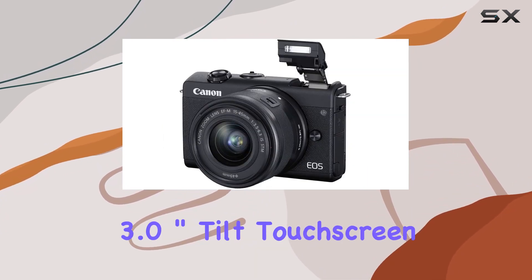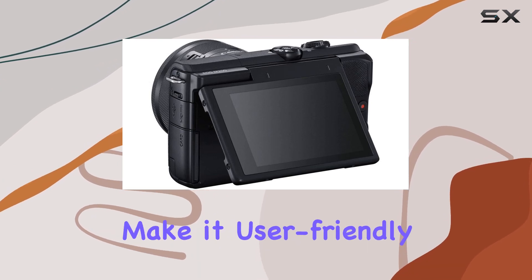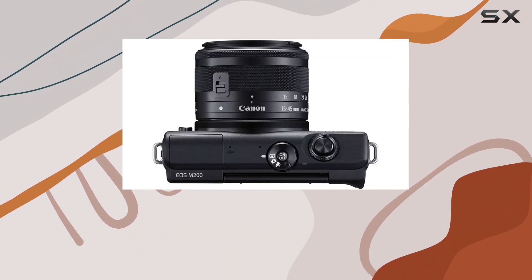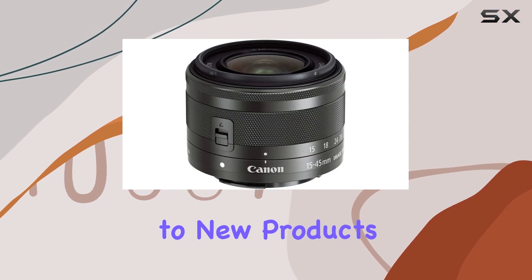The camera's 3.0 inch tilt touchscreen and built-in Wi-Fi with NFC make it user-friendly for both novices and pros. The pre-owned or refurbished product, part of Amazon Renewed, undergoes professional inspection and testing, ensuring quality akin to new products.